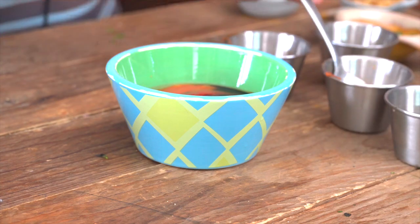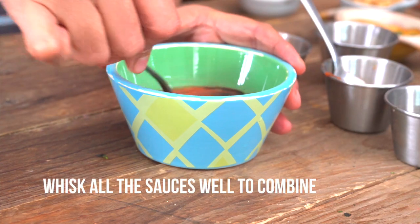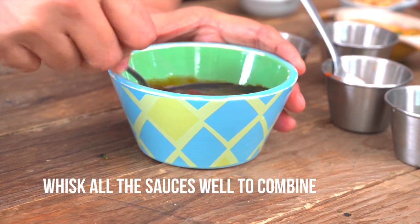Great, so now I'm going to whisk this all up until they become nice and smooth and we'll keep this to the side.